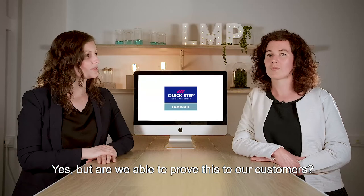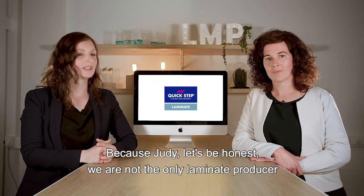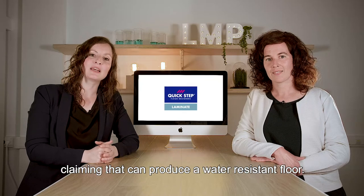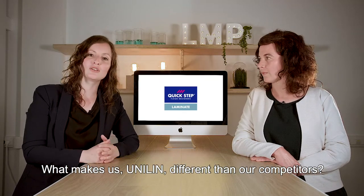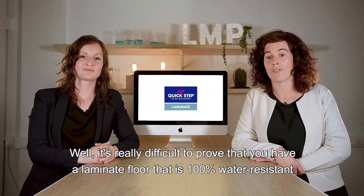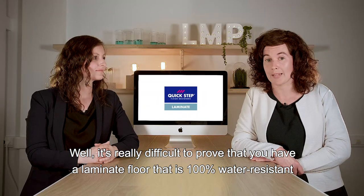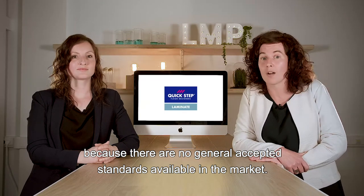But are we able to prove this to our customers? Because Judy, let's be honest, we're not the only Lamanut producer claiming that we can produce a water resistant floor. What makes us, Unilin, different than our competitors? Well, it's really difficult to prove that you have a laminate floor that is 100% water resistant, because there are no generally accepted standards in the market available.